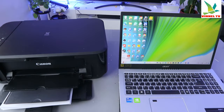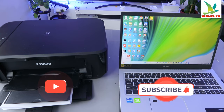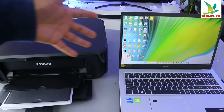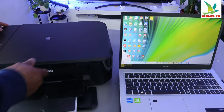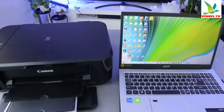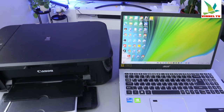Hey guys, how are you doing? I hope you are doing well. I received this question — someone wants to know how to print from a laptop to a Canon printer. What you need to do first is make sure that the printer and the laptop are both connected to the same network. I'm going to switch the printer on, and when the printer is ready, we'll proceed.